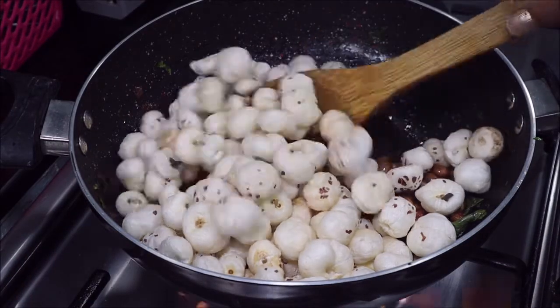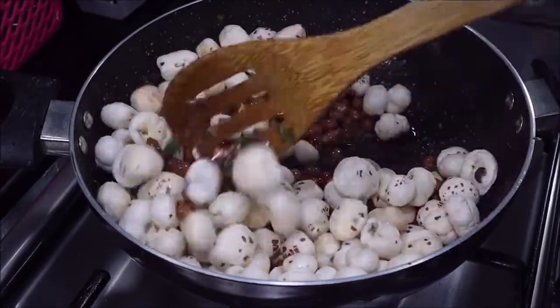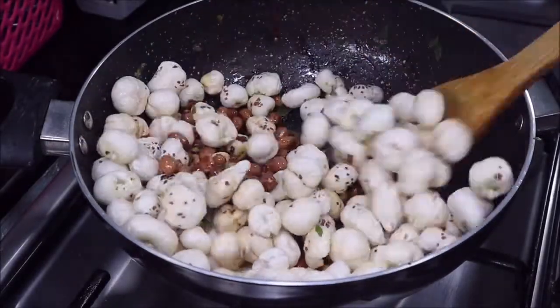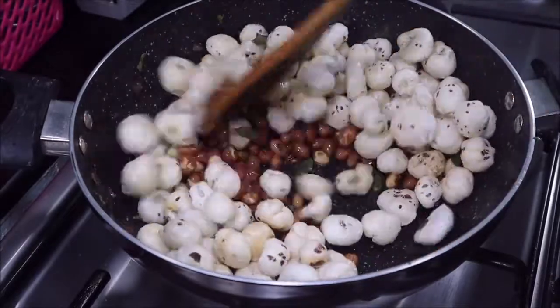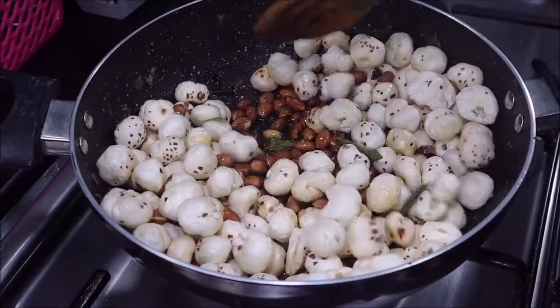We will roast the makhana along with the peanuts. You can also take out the peanuts first and then roast the makhana separately — either way is fine. We will roast it till the makhanas are crisp.